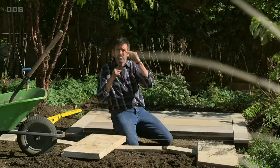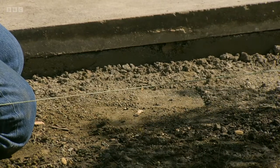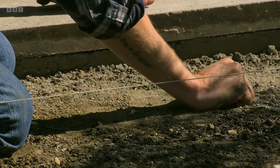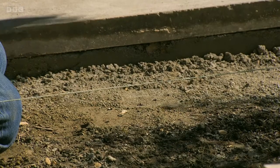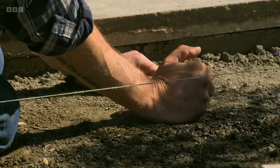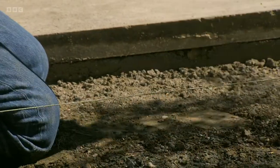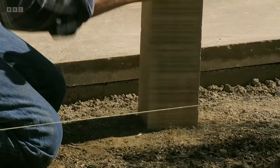So I've dug out to a depth of 200 mils. That allows me to put just over 100 mil of hard core. Here I've got crushed concrete and I've just topped that off with a little bit of sharp sand, and then I've really compacted it. Simply walk over it, tread it down, a little bit of water on it, and then even ramming it with a block of timber will settle it down.